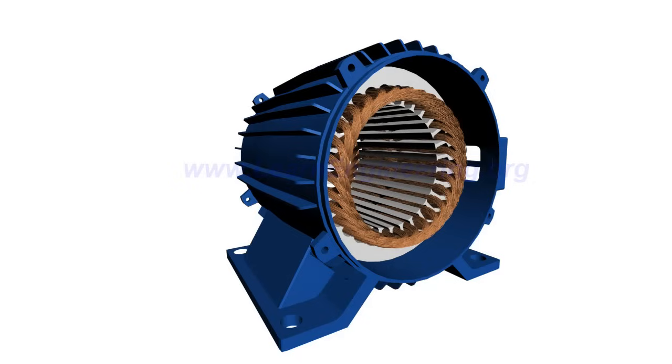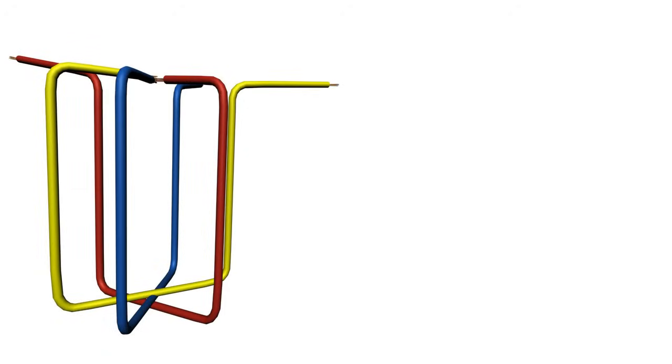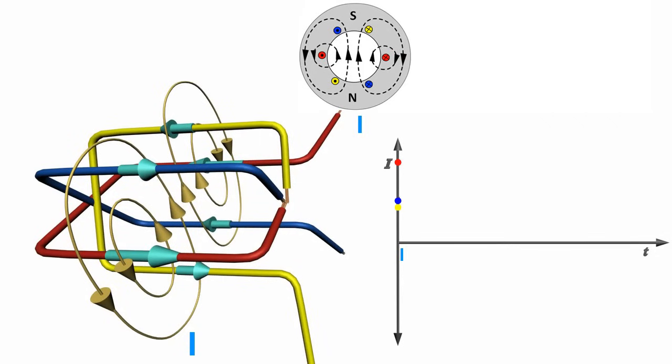Winding passes through the slots of the stator. When a three-phase AC current passes through it, something very interesting happens — it produces a rotating magnetic field. To understand this phenomenon much better, consider a simplified three-phase winding with just three coils. A wire carrying current produces a magnetic field around it. For this special arrangement, the magnetic field produced by three-phase AC current will be as shown at a particular instant.